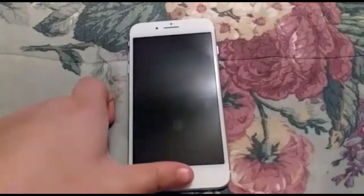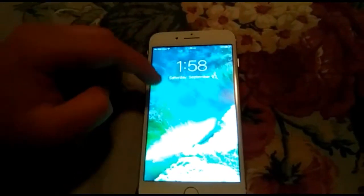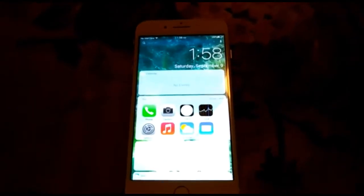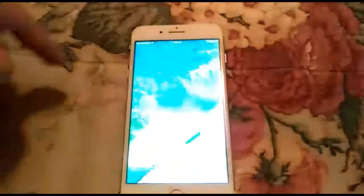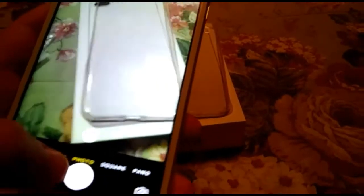Let's go ahead and power it on. The vibration is just like the original one — you can see it's the same as the real one. It's got the widgets as you can see, and it's got the camera side like the real one. Let's go ahead and take a photo.